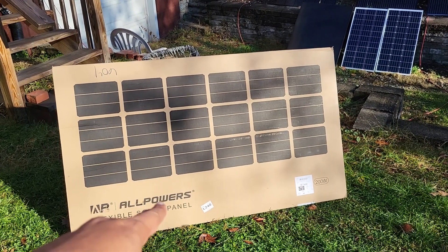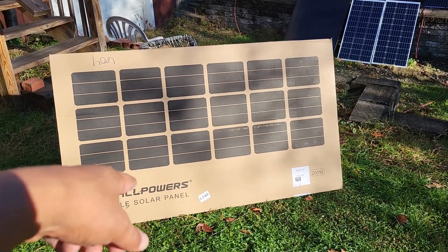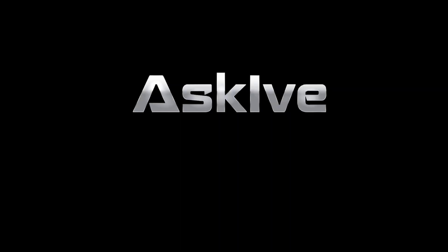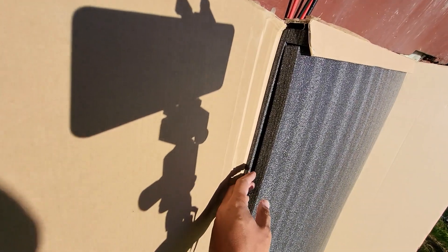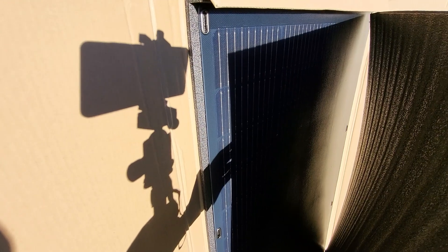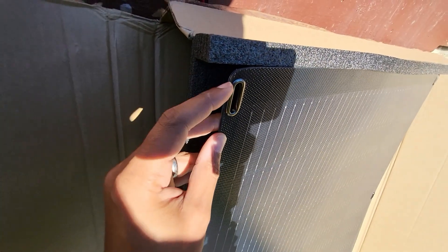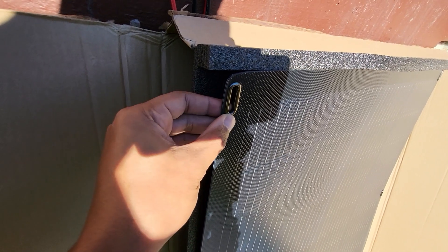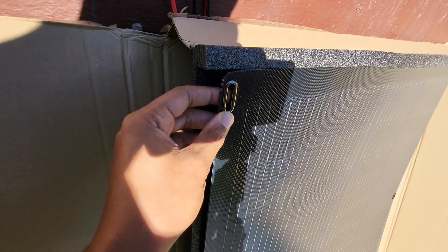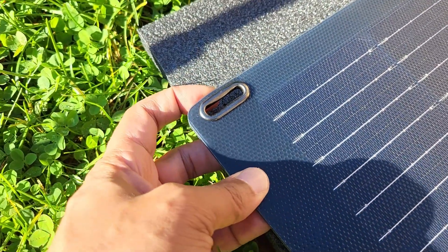AllPowers sent me their 200-watt flexible solar panel. Let's see how well it's packed and how it performs. The packaging is actually pretty good — see how thick this board is, sandwiched in there nicely. It has these slots on here that are not the typical carabiner holes; they're like slots for the straps. That's pretty cool.